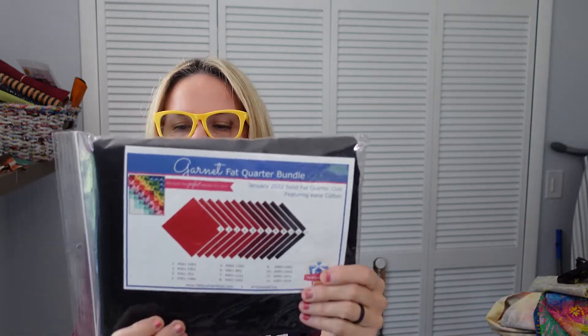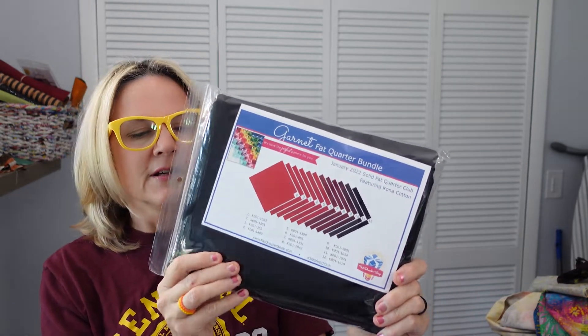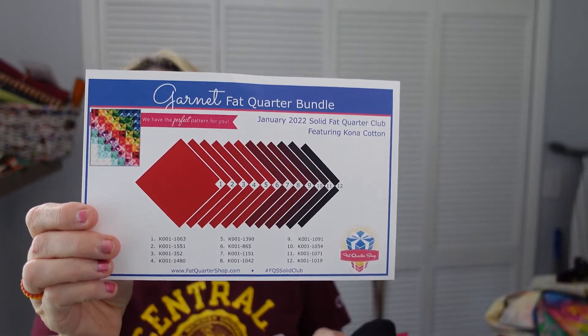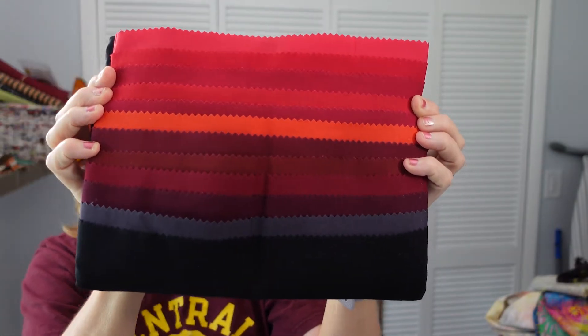And it's Kona Cottons — Garnet for the January colorstone. They send a card that shows you all the colors so you can order them in the future if you like a certain color. So there are the colors of my Fat Quarter Solids of the Month.